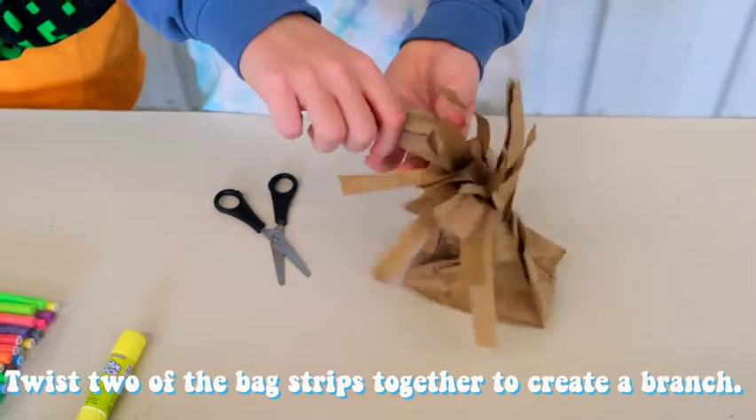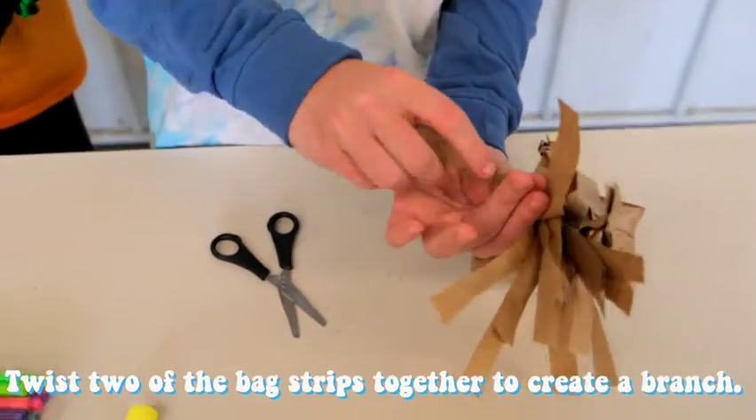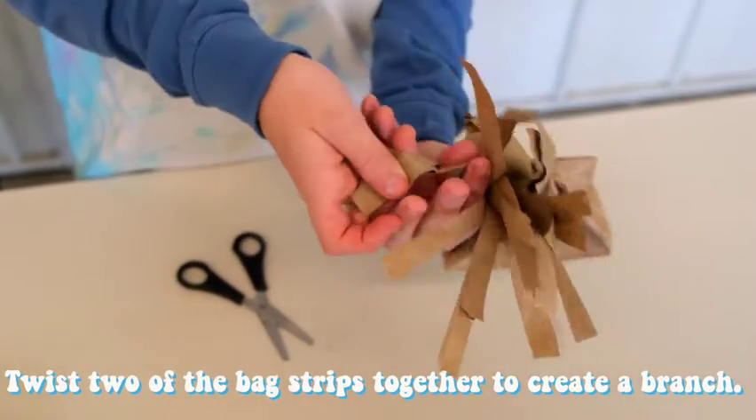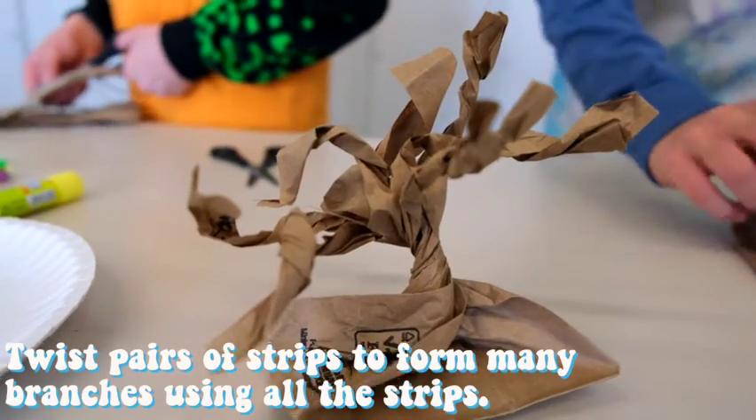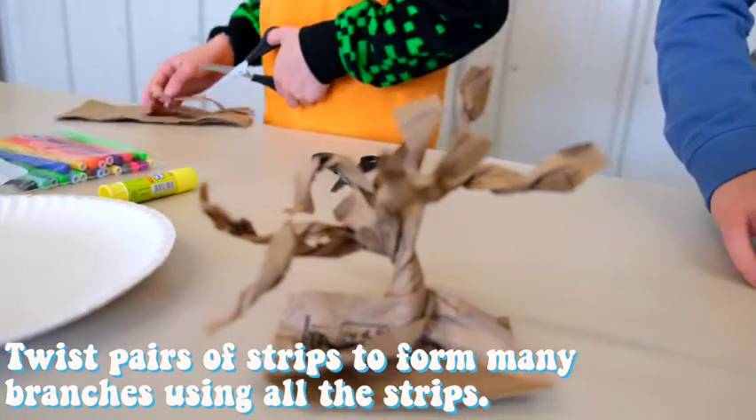Step 4. Twist two bag strips together to create a branch. Step 5. Twist pairs of strips to form many branches using all the strips.